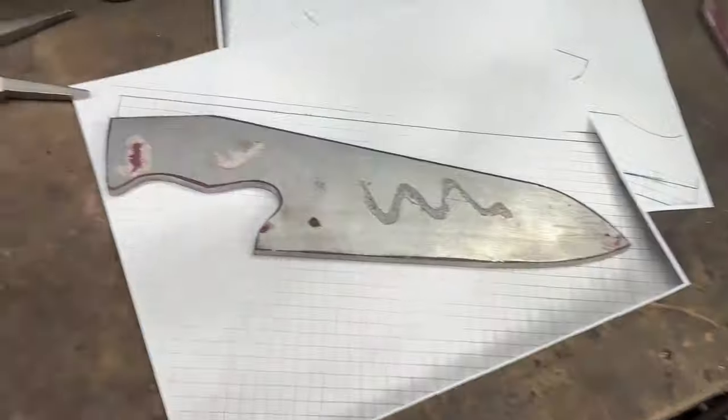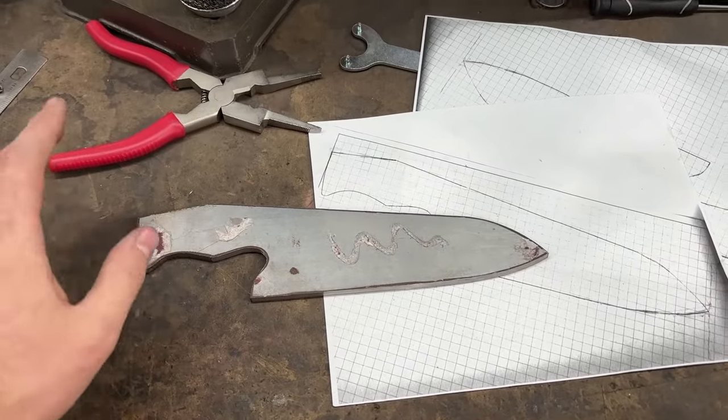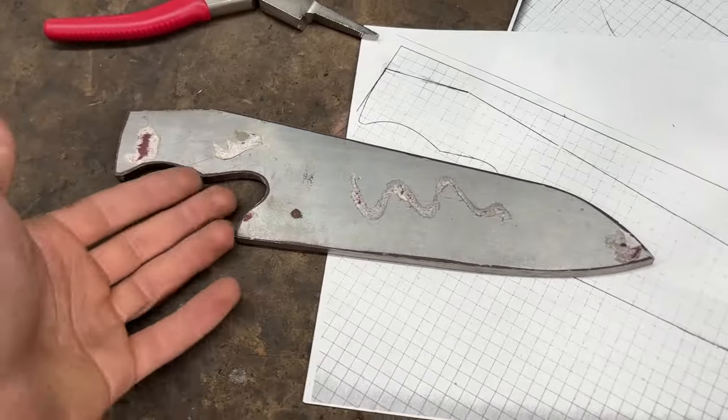Hi, I'm making a chef knife today and I am packing it full of details that I would want in a perfect chef knife. Now that doesn't exist, but I do really like this style of kitchen knife. It's kind of a one-knife type of knife.